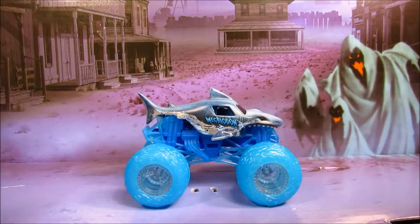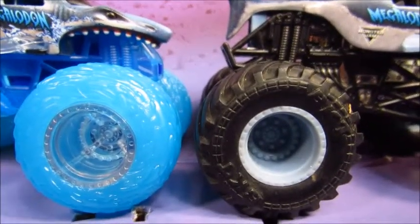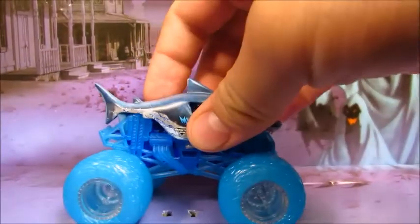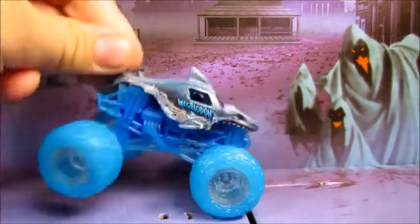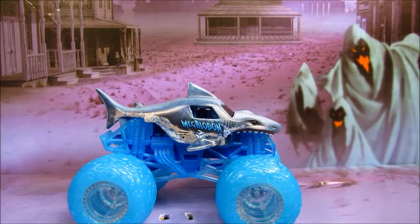So first thing I want to go over is, are the tires the same size? They look smaller. And they look about the same size. Yeah, they're the same size. Never mind. So here is Megalodon — it's got the clear blue roll cage, blue chassis, and the blue water tires, and clear rims.